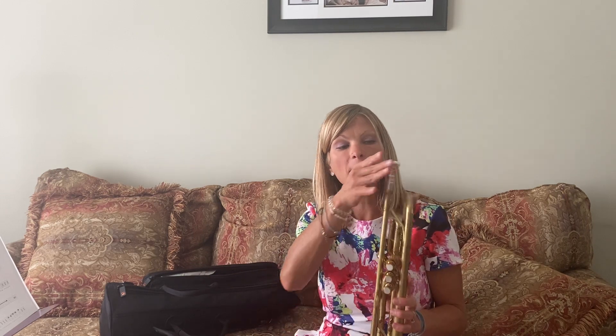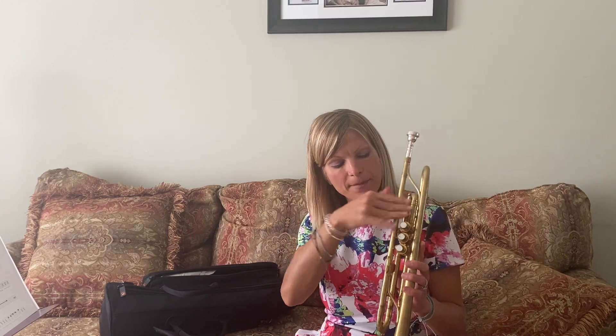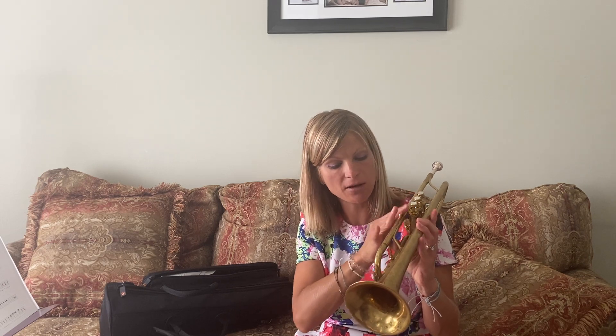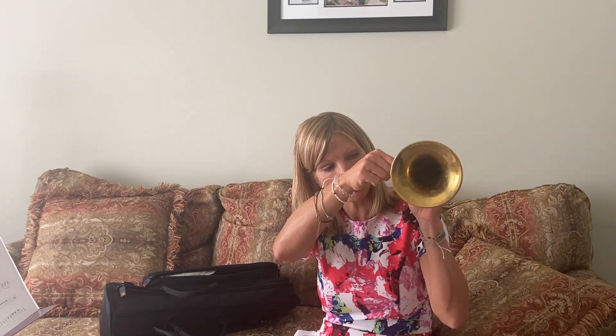So we're going to have our mouthpiece, then our lead pipe, valve one, valve two, valve three, our pinky ring. We're going to have our first water key and our other water key, our tuning slides and our bell.